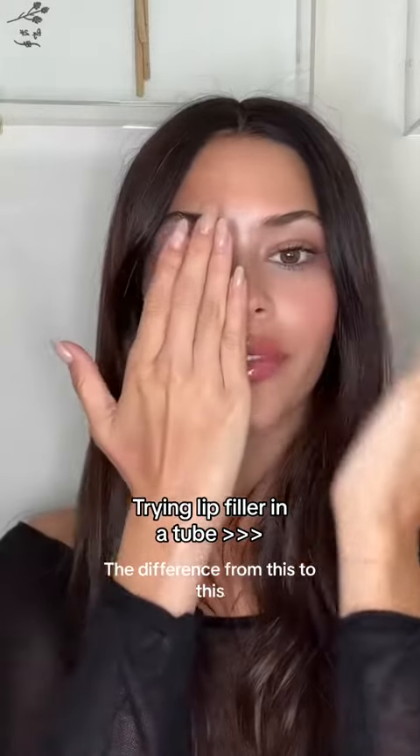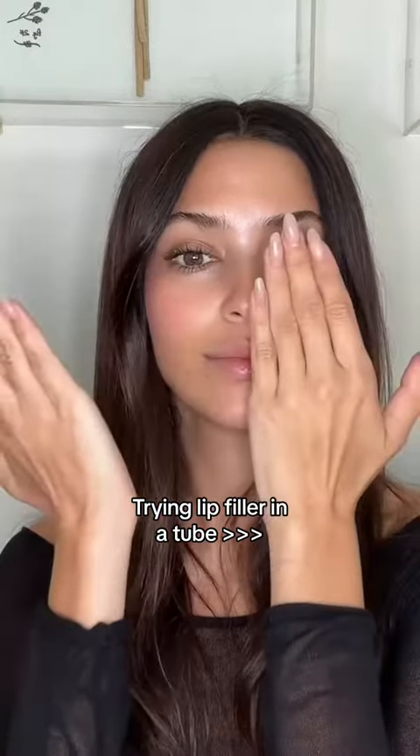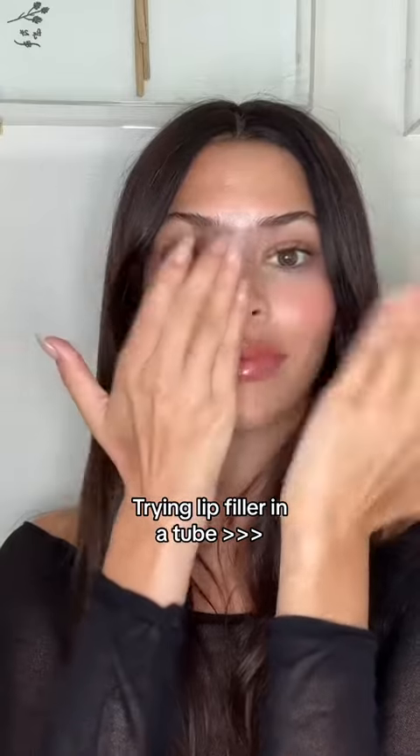See the difference from this to this? That was just achieved with the Manifest Beauty Lip Plumping Oil, and they actually have three colors.